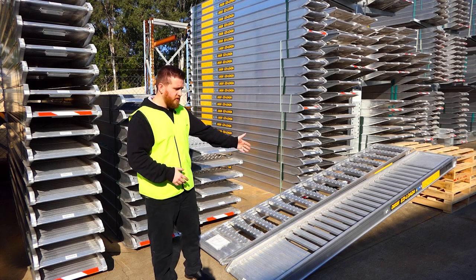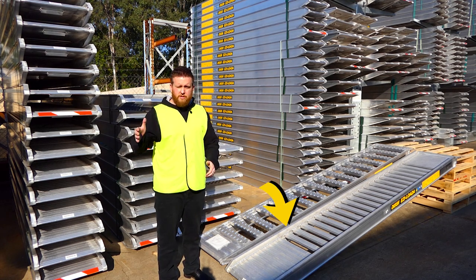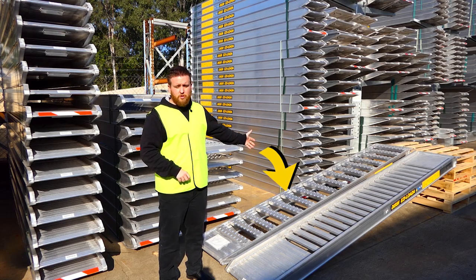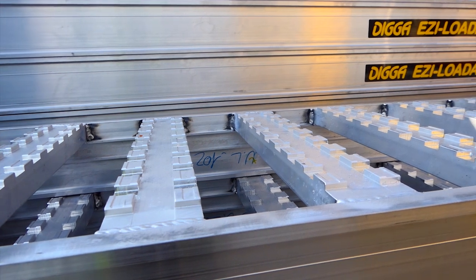We have them in two styles. We have the standard, which comes in a one tonne up to your 5.9 tonne, and it's good for rubber track and rubber tyre. We also have the universal range which comes in from 6.2 tonne up to 9 tonne, and that is good for your steel track, your rubber track and rubber tyre.